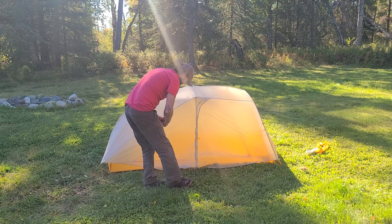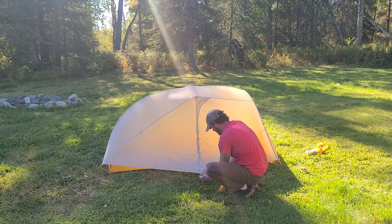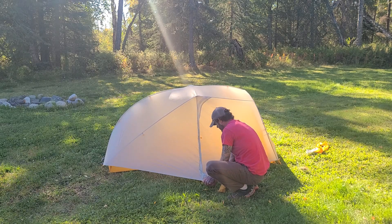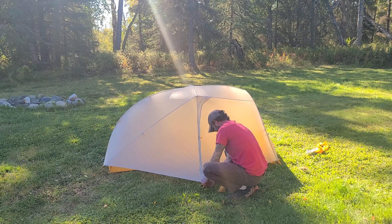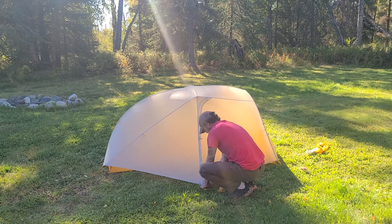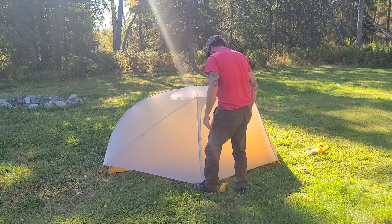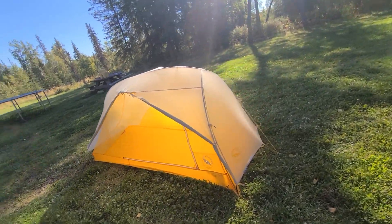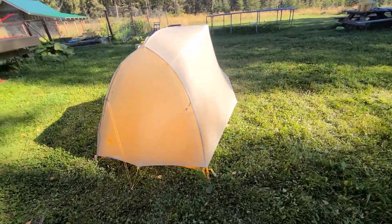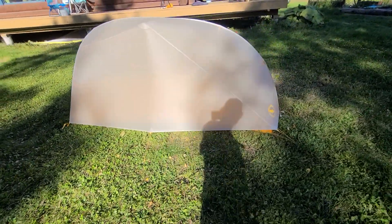You've got one stake that goes on the opposite side of the door — that's going to allow for good airflow. At the head of the tent there's a stake that also allows for airflow. Now staking out the door for the vestibule, get it nice and tight. Now with the door open and rolled back, here's a good walk-around view of the whole tent itself.